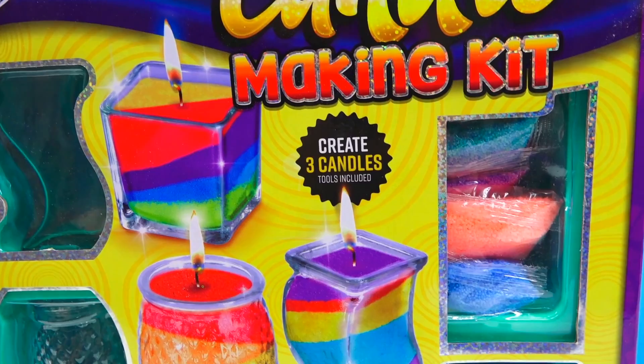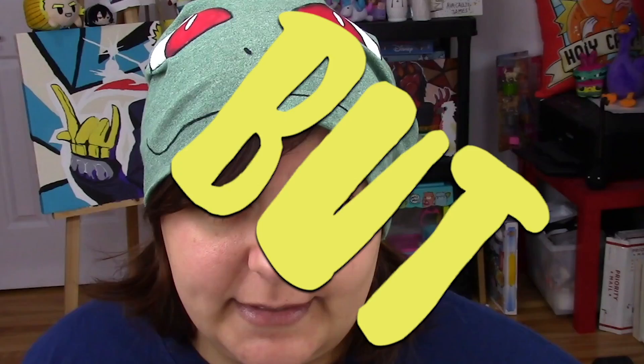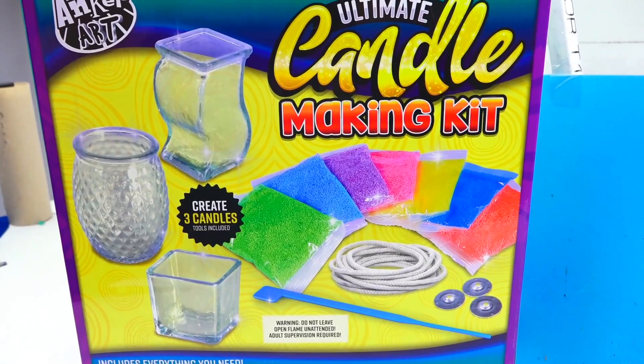It is pretty heavy, so we do get glass containers in there — obviously, because there's heat involved. The back of the box has our favorite sentence: 'Includes everything you need.' Usually, kits that say that don't actually include everything we need. But it does seem that everything we technically would need is in there, other than scissors. So I'm really curious and I have high hopes for this kit.